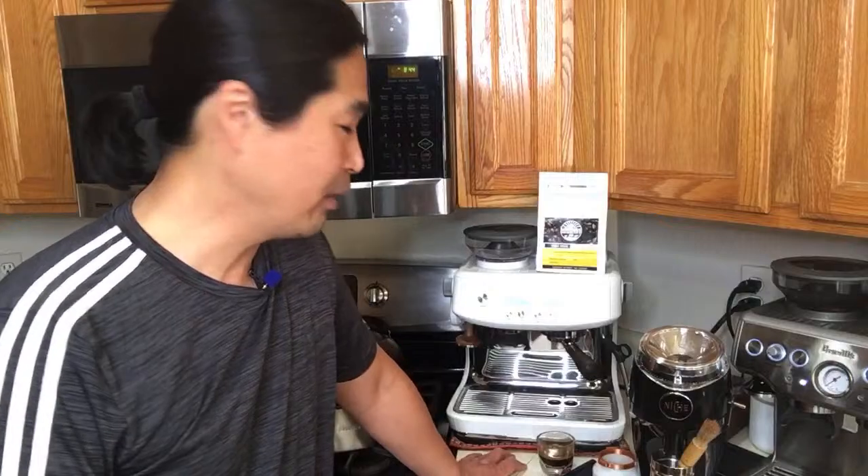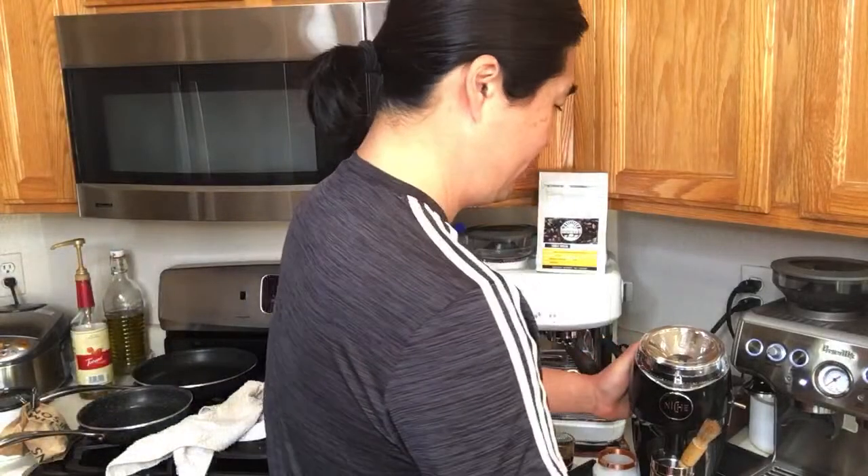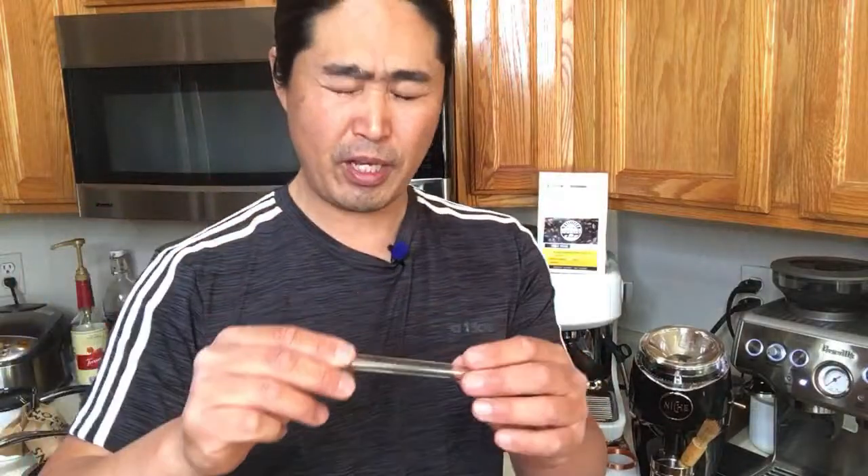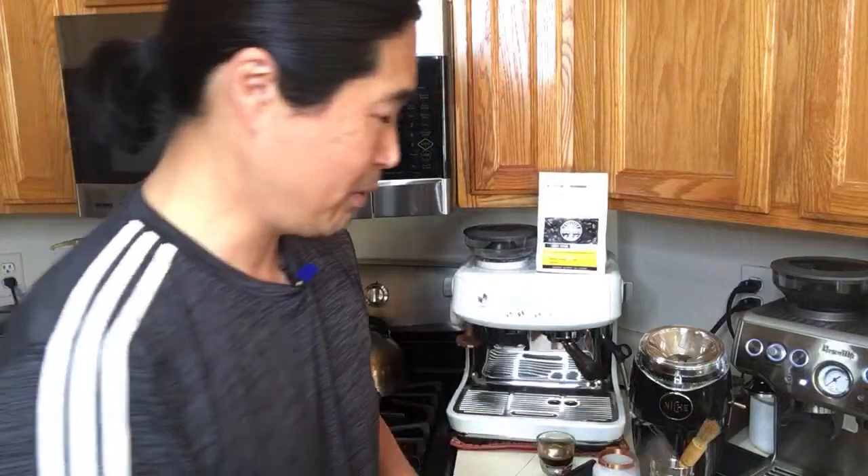Dean wants to know what type of needles I'm using. It's just a printer group head cleaner from Amazon — I'll put the link below. It's about $6-$7, very inexpensive.